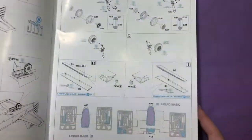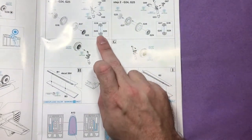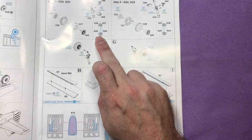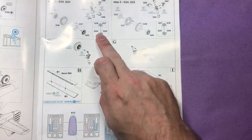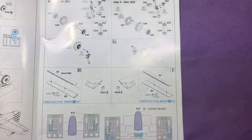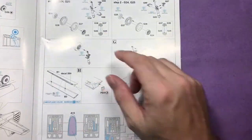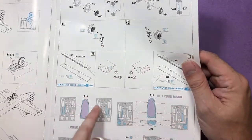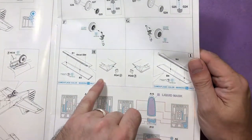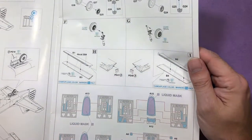Then we move on to the wheels, the undercarriage legs and how they will go together. There's something I don't actually know what that is, but I'm sure we'll find that out once we start building. Then going on to the actual undercarriage legs, and then again the control surface - a nice little bit, it's a foot wedge so you can have the flaps down.